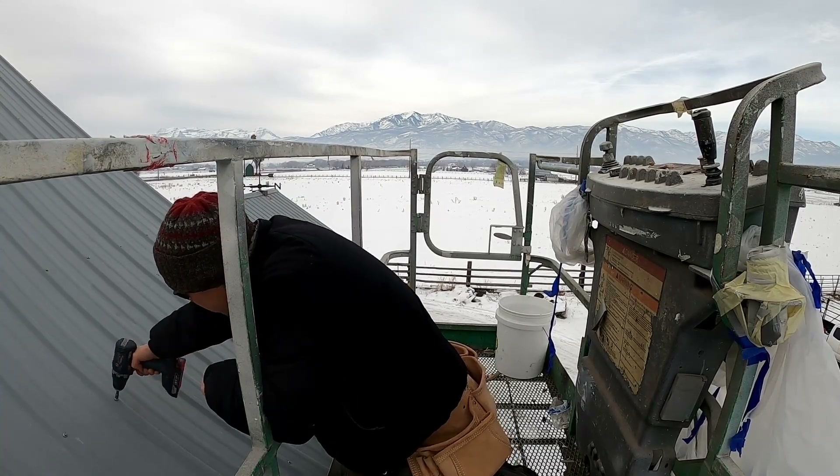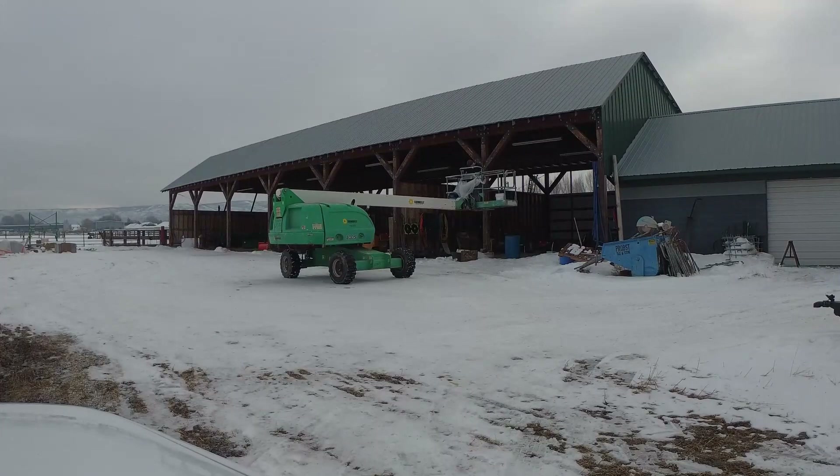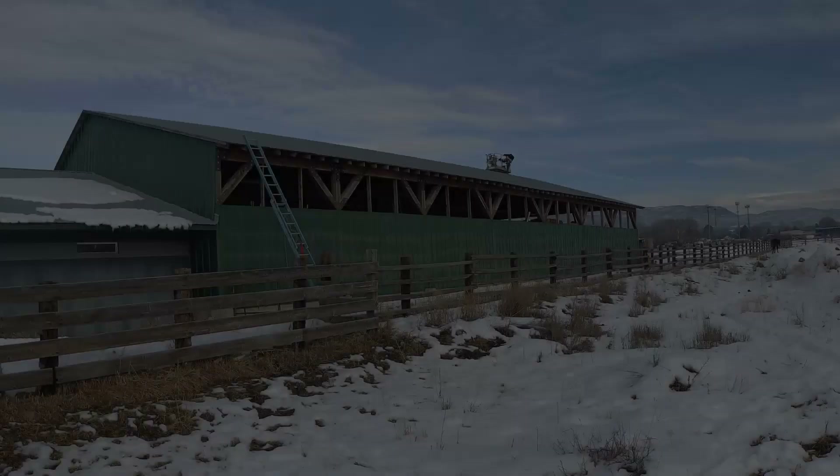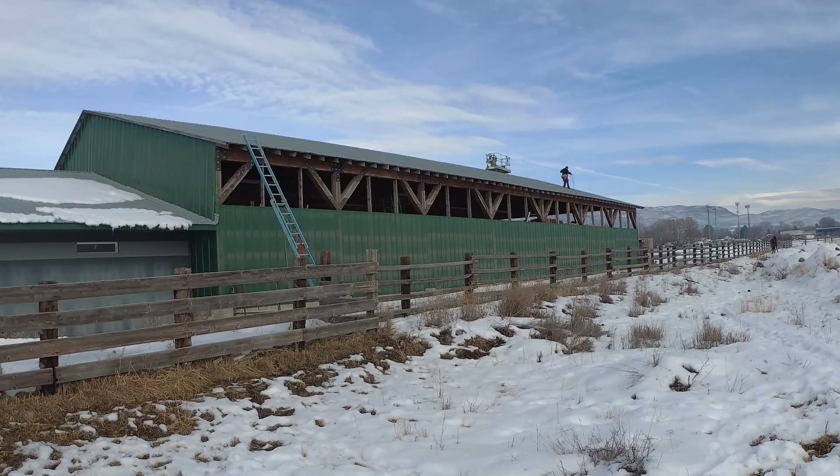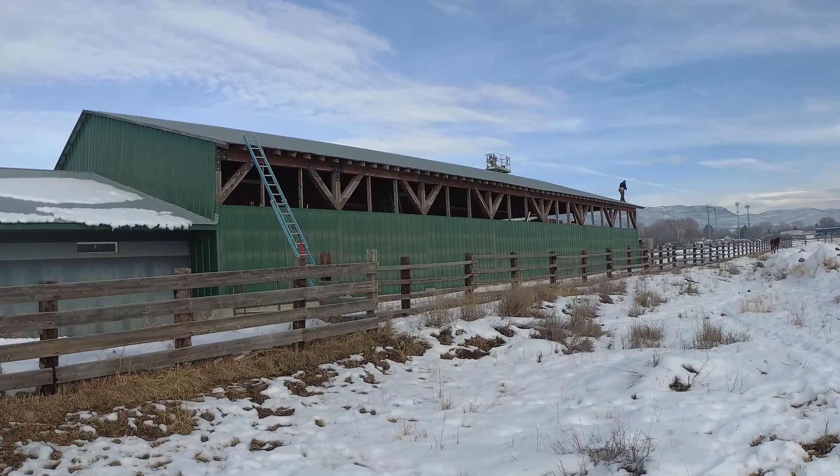Once I got all those screws out, the sun came out enough to dry off the south-facing slope roof. I was still a little gun-shy from the morning's experience, but with the dry roof it wasn't too bad to work on at all. I did the same thing except I didn't have to use the man lift — I did use the man lift as an anchor for my rope.